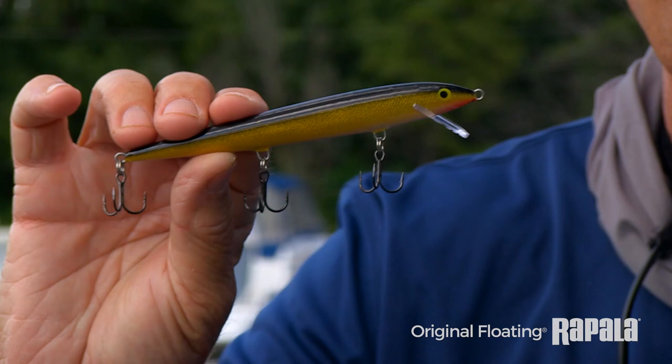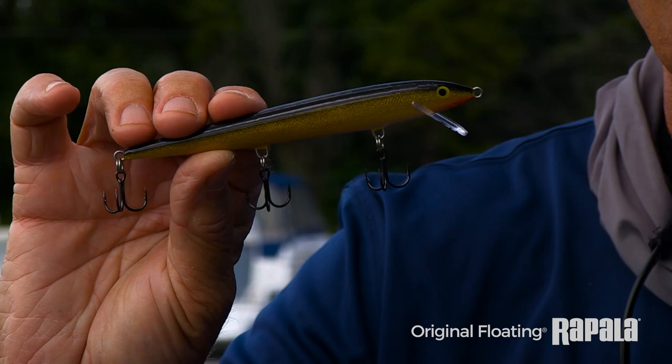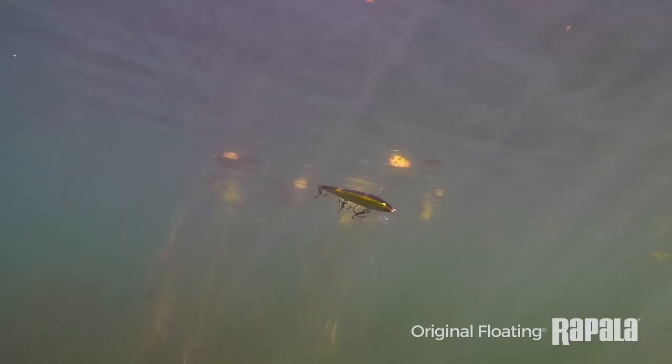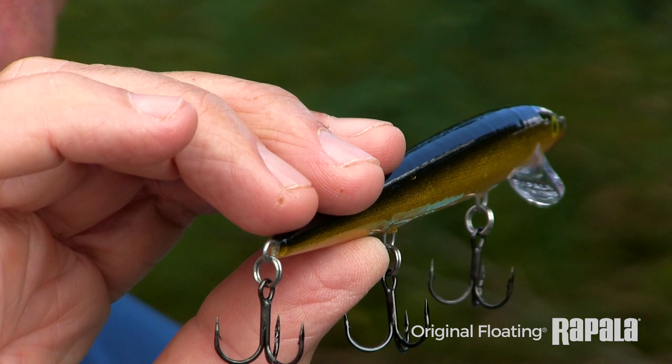This isn't just a bass lure. I've caught saltwater game fish, inshore saltwater game fish, and other species of freshwater fish. It's just an extremely effective profile. The coloration is very natural — it's a reflective bait, but it's not brightly reflective like chrome. It's more subtle. That foil is unique and it's different and it attracts fish.